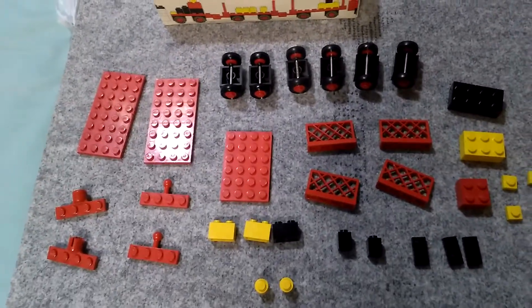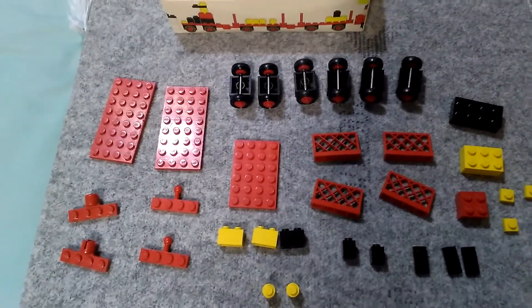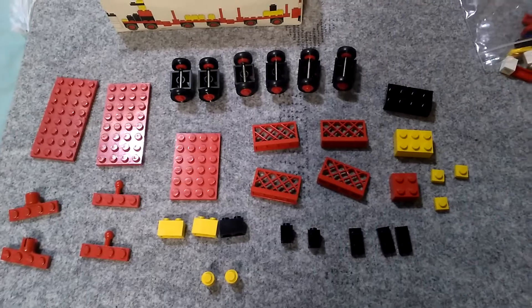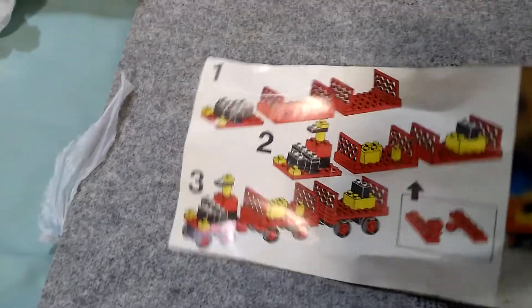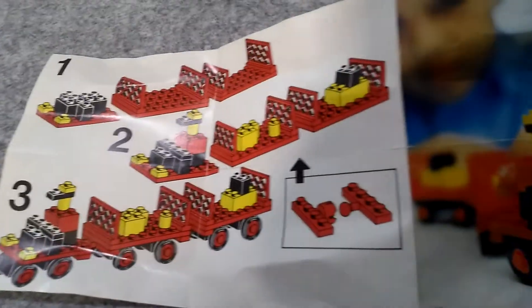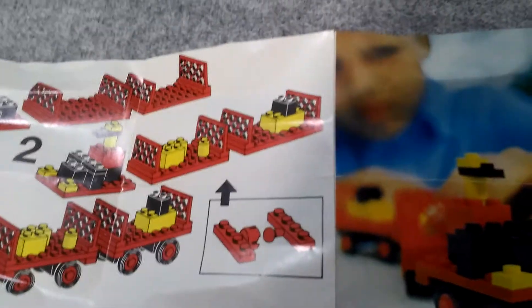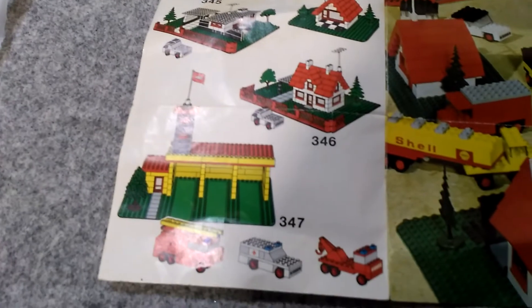The next thing I need to do is put this in with the new stuff I have, build the set and show you what it is when it's complete. I've managed to build it — the light shines on the instructions but this is the basic three stages of how you build it. We have a picture of the set and a blurred kid playing with it, and on the reverse the usual advertisement of sets of the day.